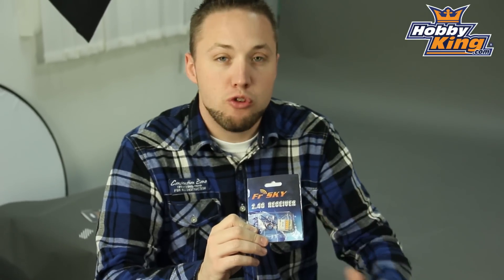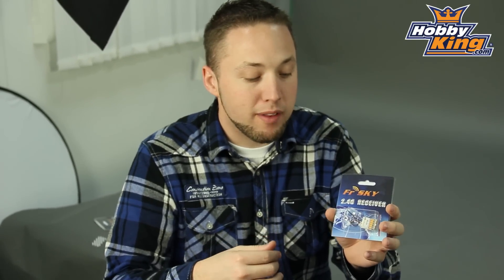This is also part of the 2-way series from FRSky which means that it does support telemetry. If you have a telemetry capable FRSky radio or something like their DHTU telemetry system, this will work in conjunction with that to give you back your telemetry info. Very nice receiver here at a great price, so check it out on the website — it's on our new items page now.